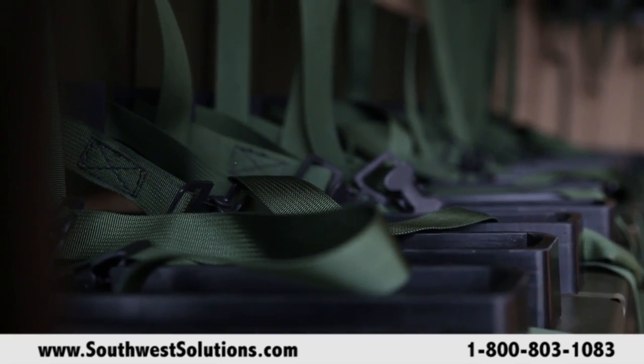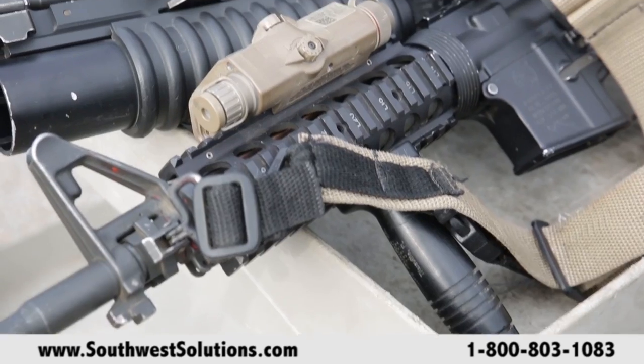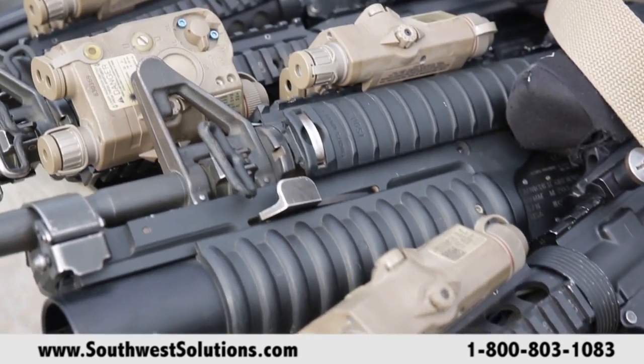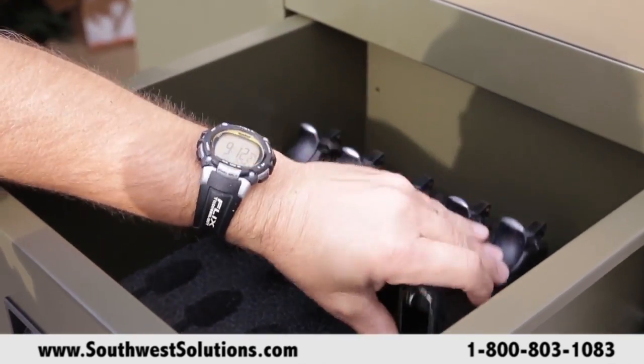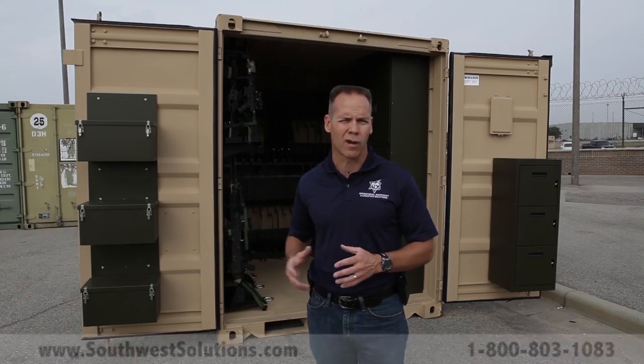You'll see that they're all the same footprint, so if you want to outfit the entire box with M4s and M16s, you can do that. If you want to do 125 to 130-some weapons with M4s, M16s, and pistols, you can do that, but also have a crew serve complement.